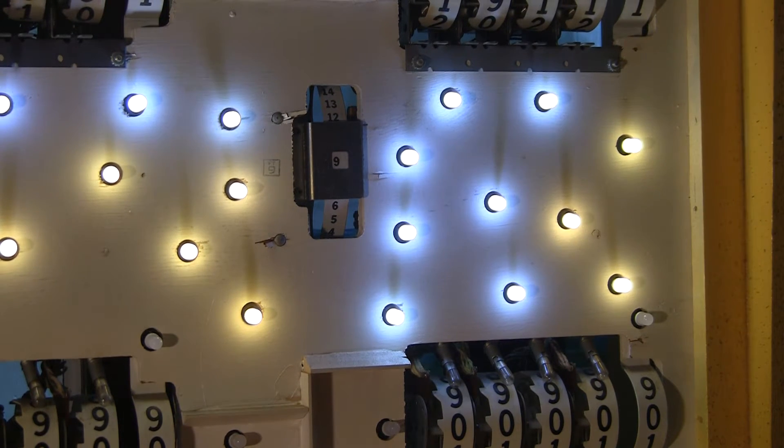Greetings and welcome to Pinball Help. Mike here. Today I'm going to talk about retrofitting pinball machines with LEDs.